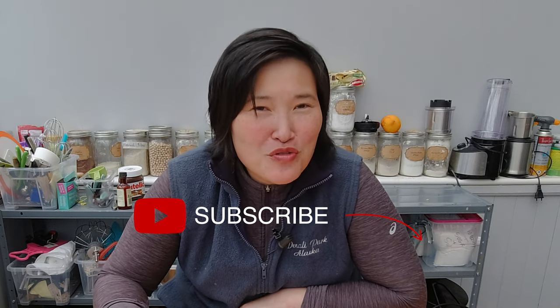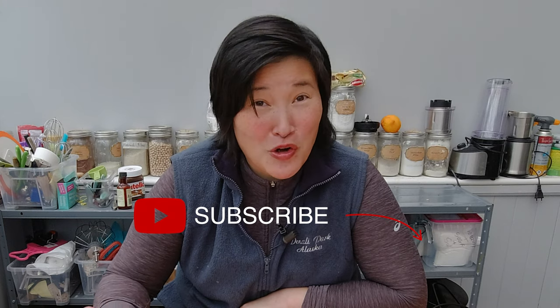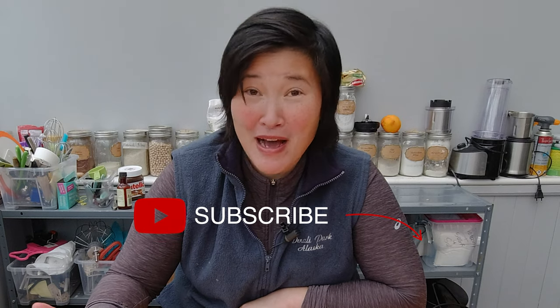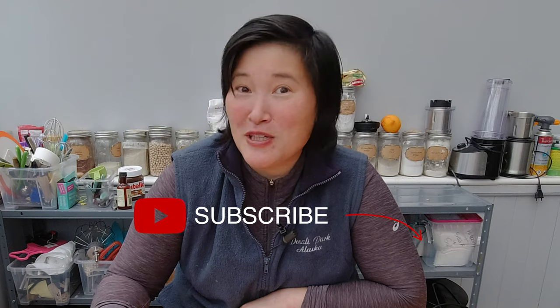If you enjoyed this video and would like to learn more about different gluten-free recipes, please subscribe to the channel and check the bell to get notifications about any upcoming videos. If you have any comments, feedback, or thoughts, please add them below in the comment section. See you next week, bye!